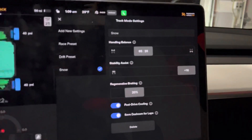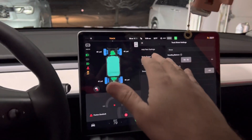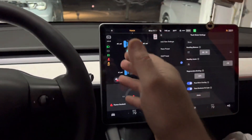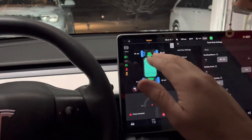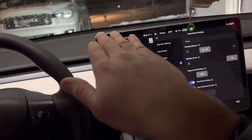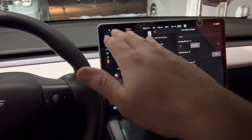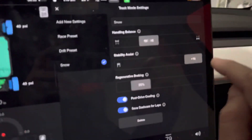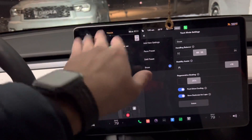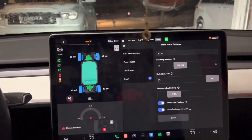Stability control — what that does is, say you get into a swirly situation. Your car is going to automatically apply the brakes to whichever wheel it needs to so your car doesn't spin out. If I'm driving and I give a little gas and my car goes sideways, it's going to apply the brakes to the back right wheel to slow that wheel down and straighten it out. That's why I have it at plus 10. When I'm driving in the snow I want to cut through it, and if my car gets swirly the stability assist will keep it straight.